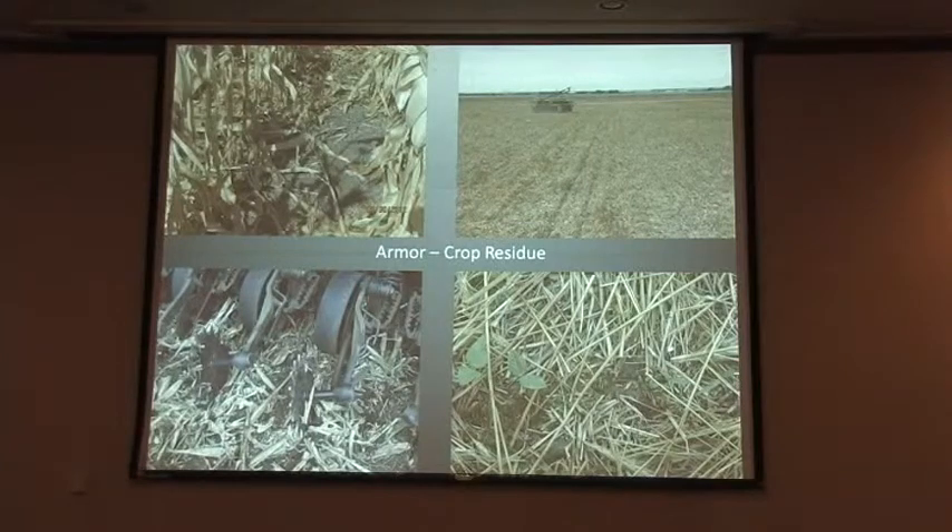It should stay there and let the biology mineralize it and turn it into nutrients for the succeeding crops. And it protects the biology, because biology is underneath that armor. If we start removing that, it's like taking the roof off your house — you expose them to things that they can't survive in. So we try not to remove any residue.